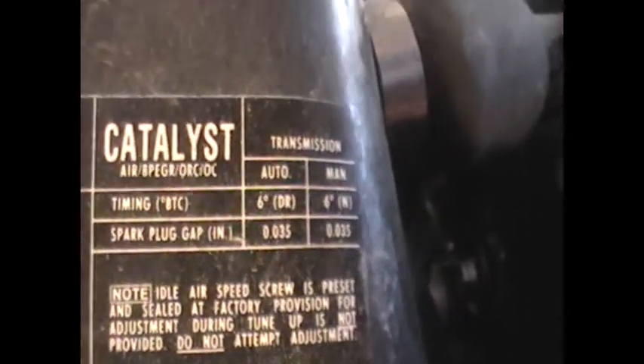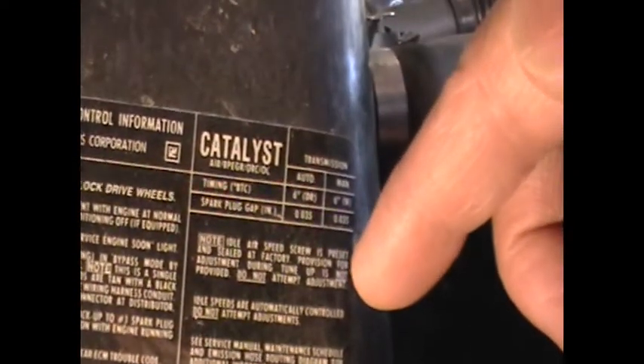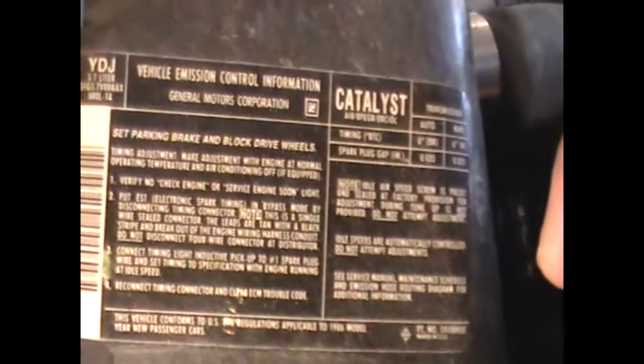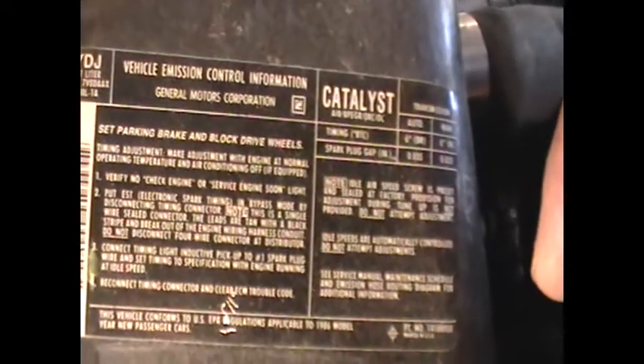See those right there? When you're doing the timing on this, the car has to be in gear, in drive. The wheels must be spinning, or they must be blocked when they're in the air. Mine are in the air right now, so mine were spinning when I set my timing.